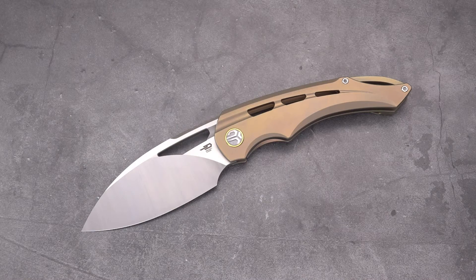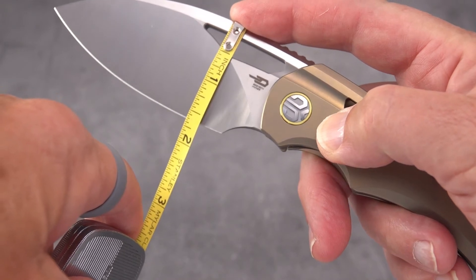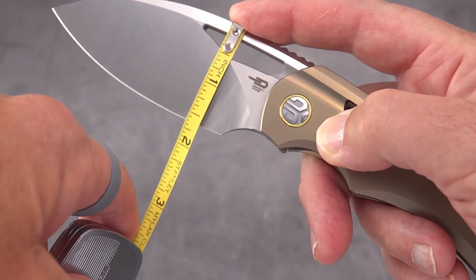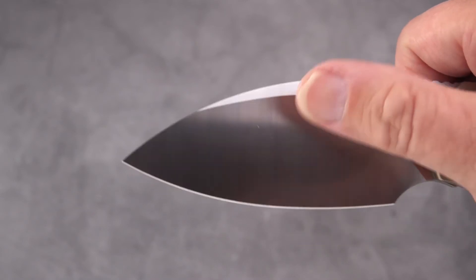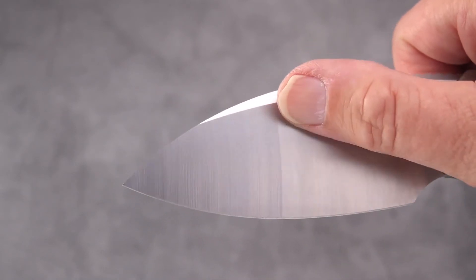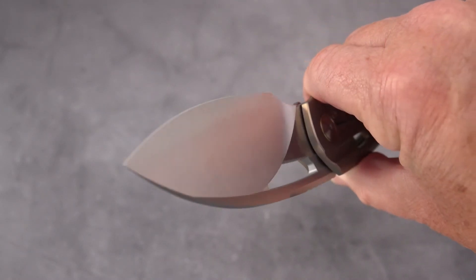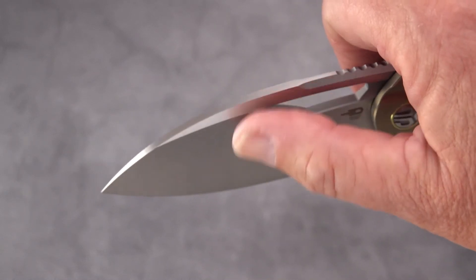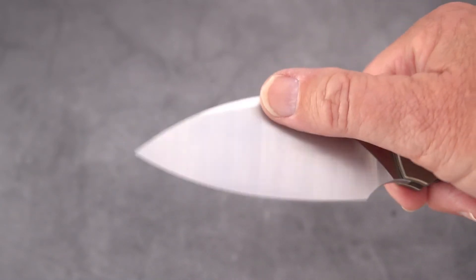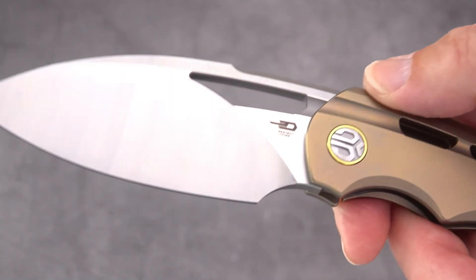Let's talk about how tall that blade is. Right here it's coming up on an inch and three quarters — well over an inch and a half — so definitely a wide blade with an amazingly tall flat grind. Is it flat? I believe it's flat. When you hit that ridge you start asking yourself maybe it's hollow, but I'm not feeling a hollow in the center, so we'll call that a flat grind until otherwise corrected.